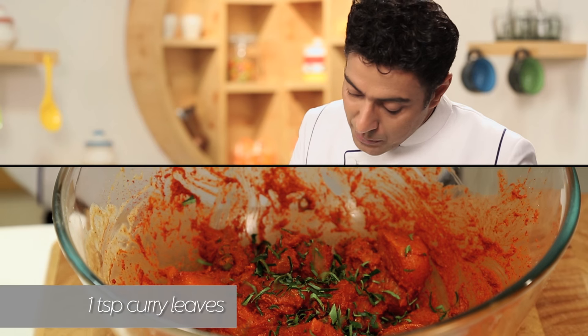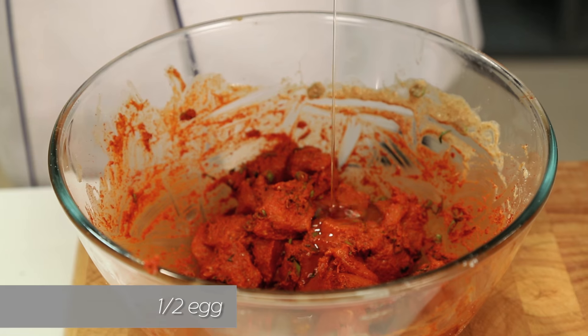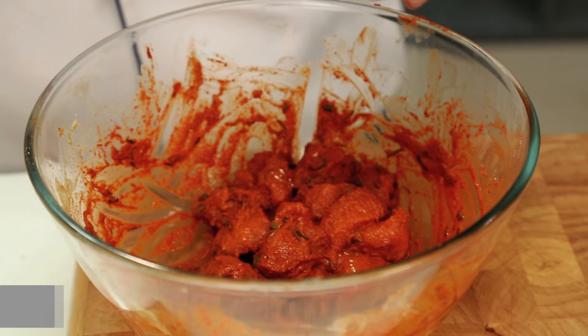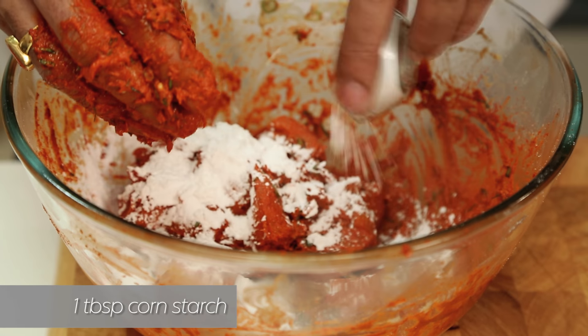To this we add chopped curry leaves, a little bit of egg, maida or refined flour, and cornstarch. A lot of places use rice flour as well, but I prefer cornstarch — cornstarch makes it much more crispy. Rice flour will leave an aftertaste that you wouldn't really find interesting.